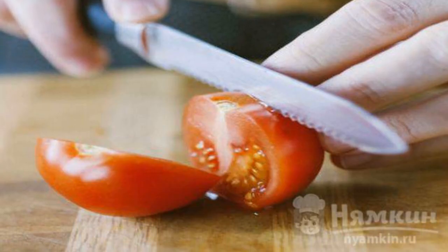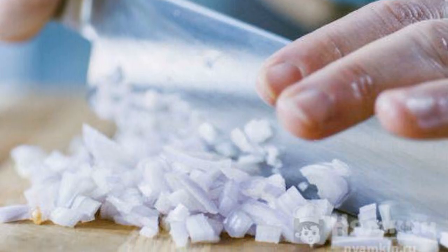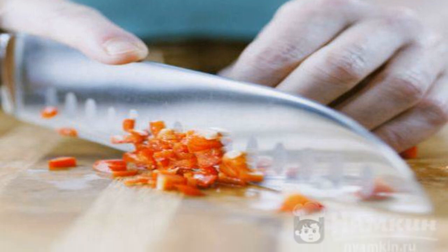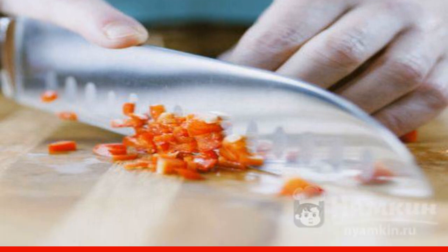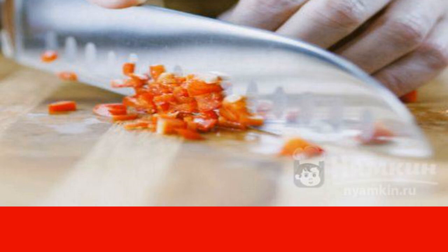Then you need to cut the tomatoes into cubes and add them to the main ingredient. Peeled and chopped onions will go here. The hot pepper is cut lengthwise, and small seeds are extracted from it. Both halves are cut into small pieces and sent to the total mass.